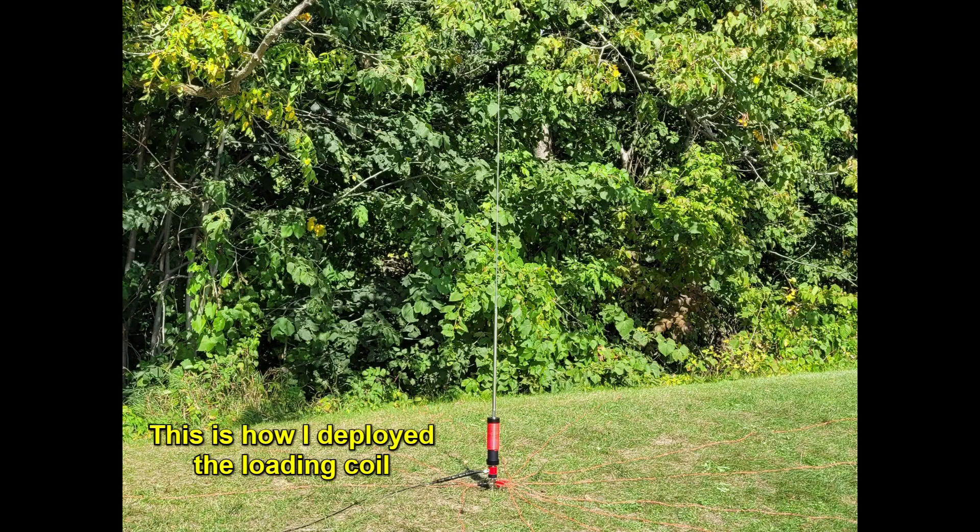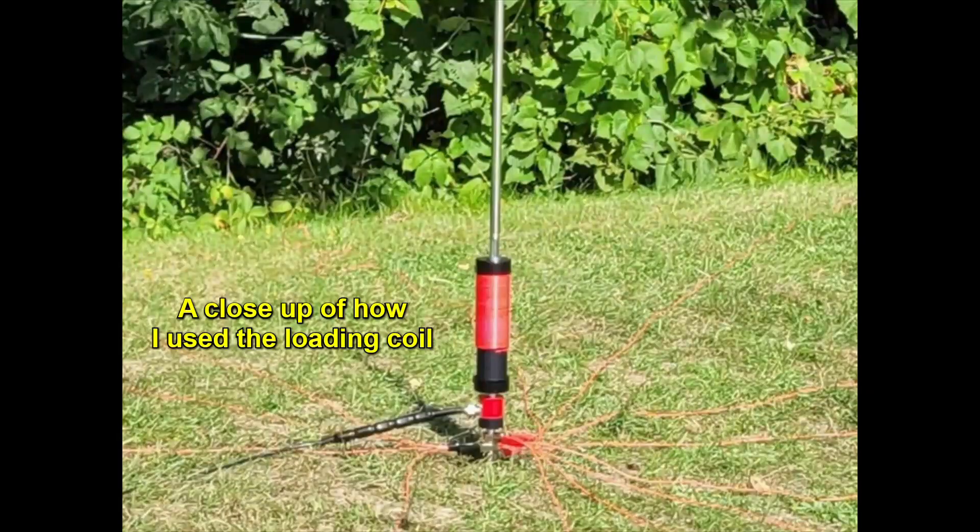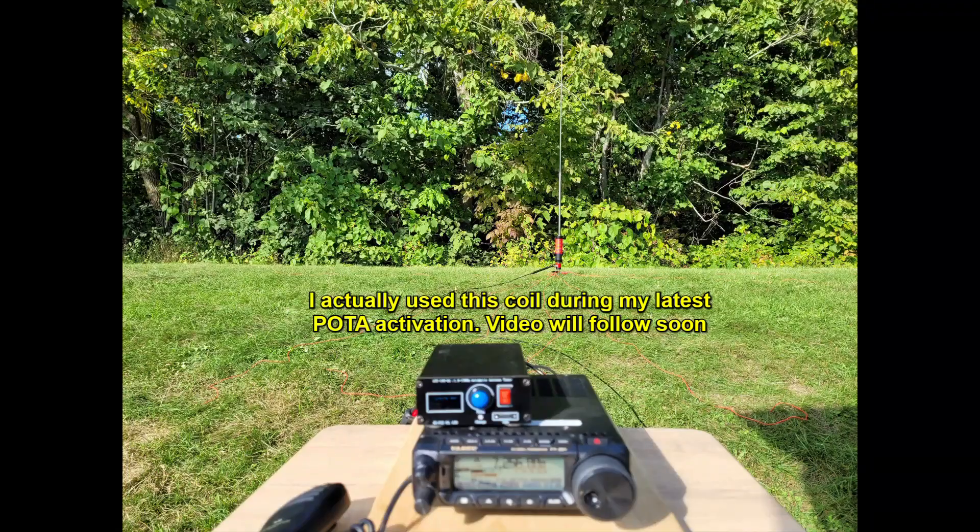This is how I deployed the loading coil. A close-up of how I used it. I actually used this coil during my latest Parks on the Air activation. Video will follow soon.